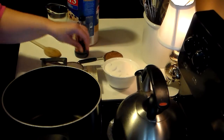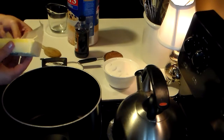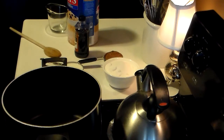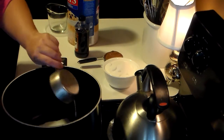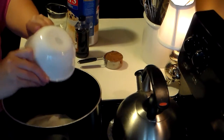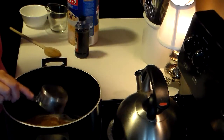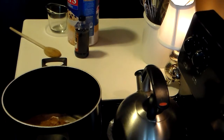This is my recipe for no-bake cookies. What you're going to start out with is one stick of margarine — just going to put that in your heavy-duty pan. You're going to add a half cup of milk, two cups of sugar, and a half cup of cocoa, which smells really really yummy.